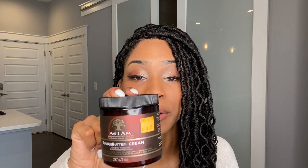I also used As I Am Double Butter when moisturizing my braids, and this was $16.99 at the beauty supply store. You can probably find it at Walmart or Target as well, but you don't have to use this product — I just love it so much because it really does a great job moisturizing my hair when I'm wearing protective styles.